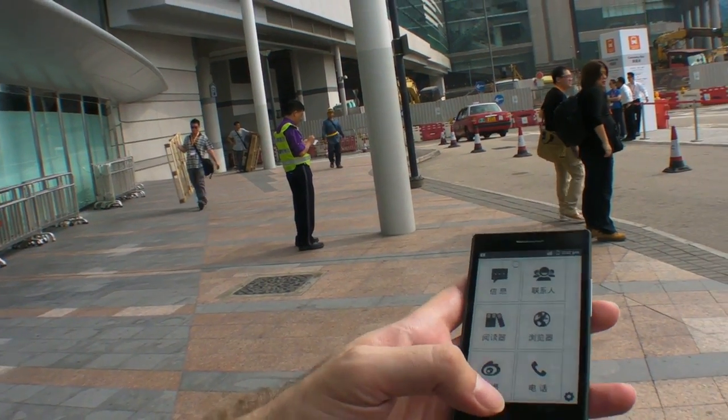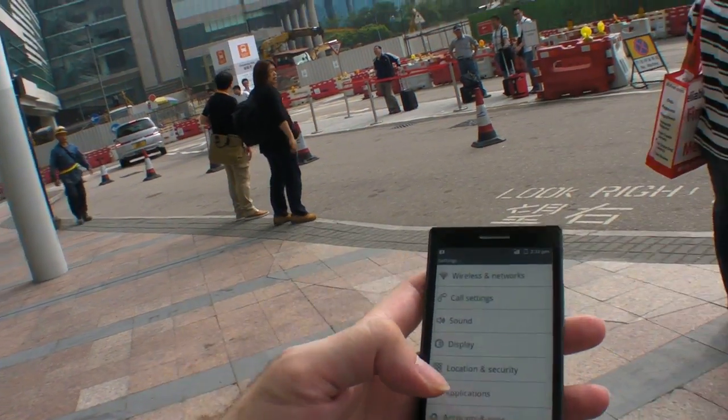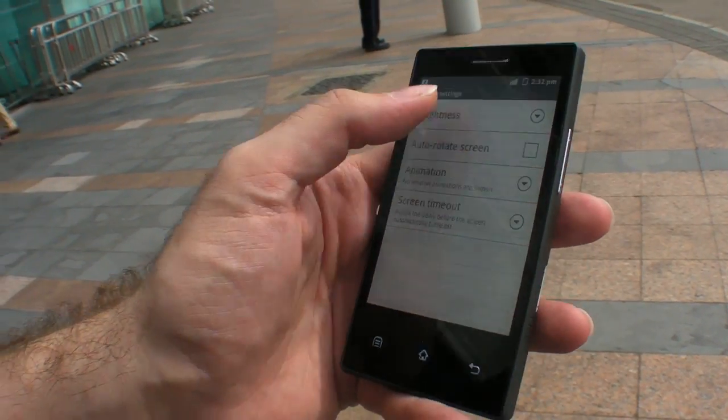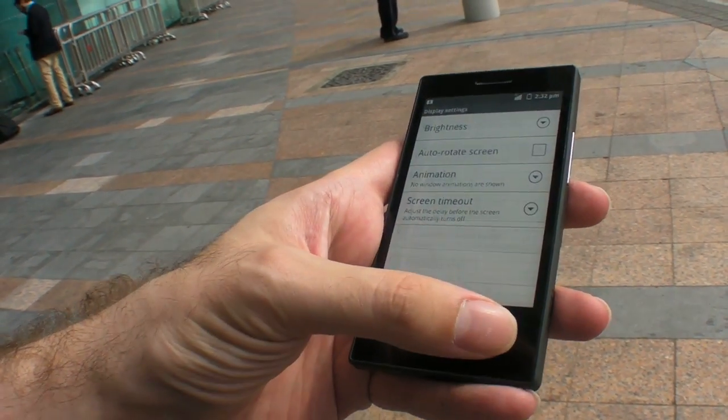This is still under development. So when is it going to be ready? We are thinking to launch it next year. Let's go to display settings and turn up the brightness to maximum. It's funny that there's a brightness setting here — because e-ink doesn't really have one.